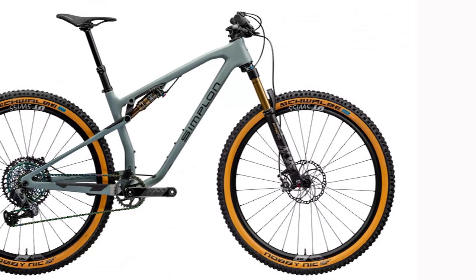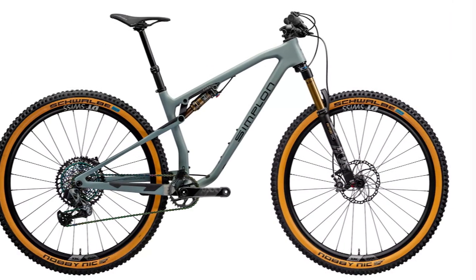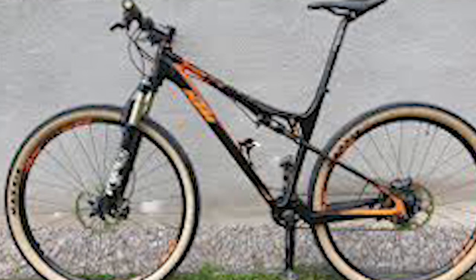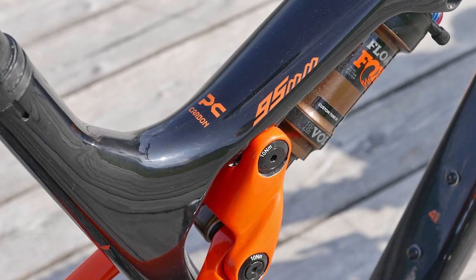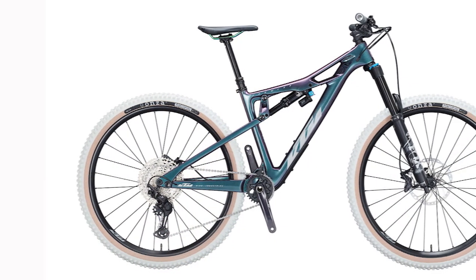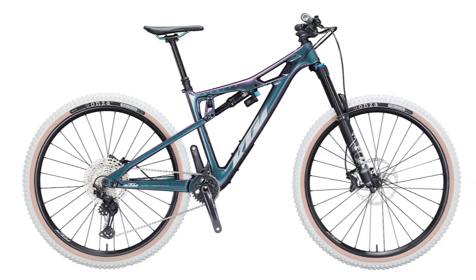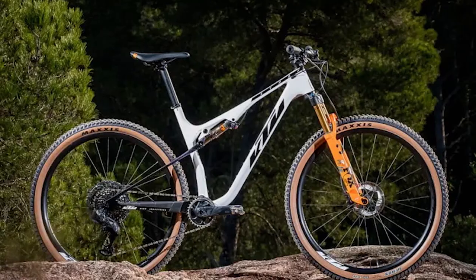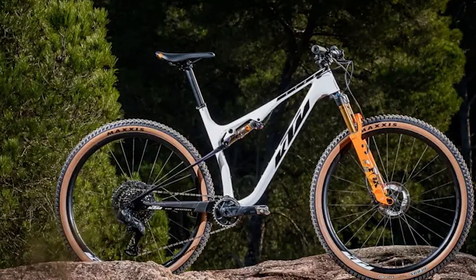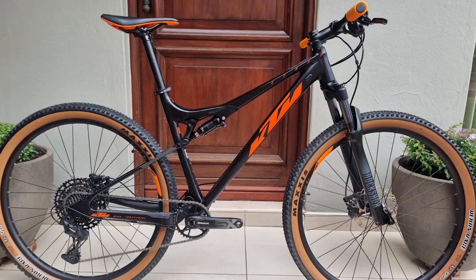KTM Scarp Master climbing performance: After riding the KTM Scarp, I can say it is one of the best bikes I have ever ridden. For the money, it has a competitive 11.1 kg weight with lightweight wheels and tires — a front weight of 11.75 kg and rear weight of 2.45 kg. With the lightest rubber compound, it is a rocket ship on most climbs. I was riding on steep, muddy roads and was surprised by how well the Racing Ralph was grabbing the ground. With the steepest road angle, it was my legs that gave up before the bike.